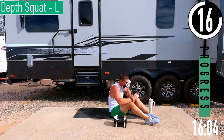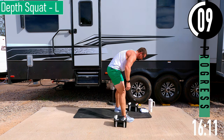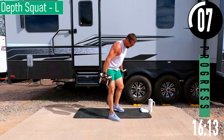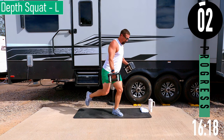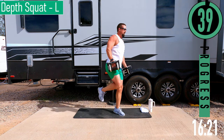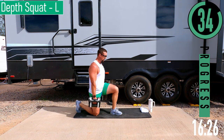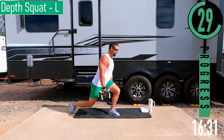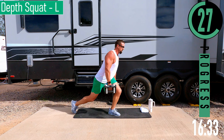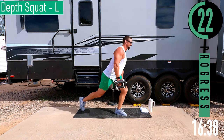We've got depth squats coming up next. For depth squats, start with the right knee down. From here, explode up, coming back down. Explode up, back down. You can get a little hop if you want. If not, another option is to come up and get a calf raise. So we're just dropping down to a knee and exploding up.